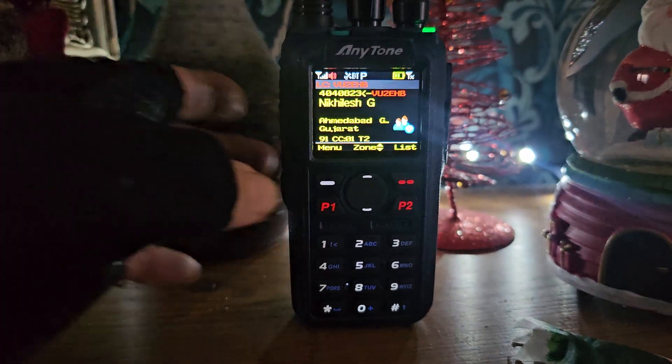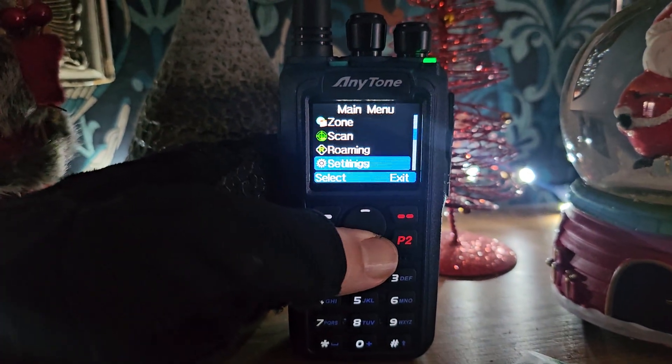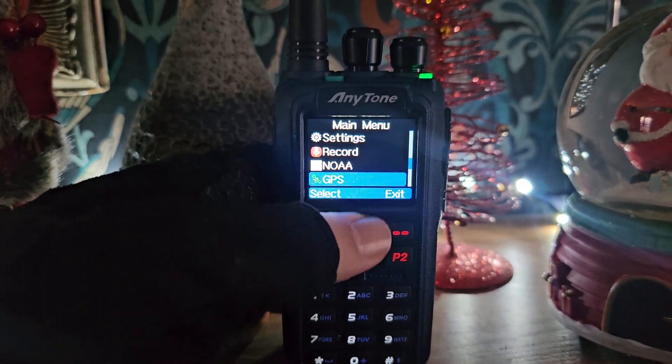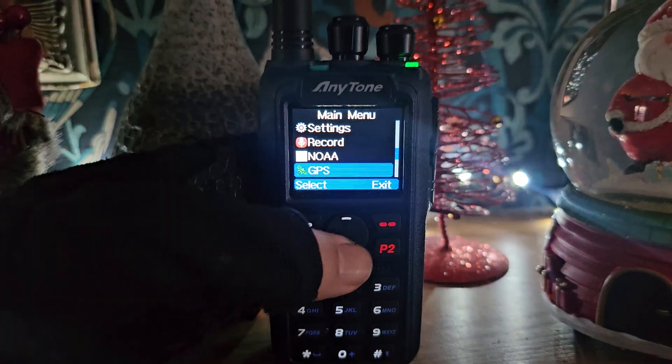500,000 contacts, APRS, Bluetooth, roaming, recording, NOAA with the new firmware that I've just added, and GPS.